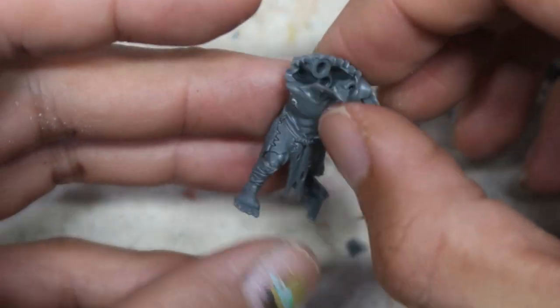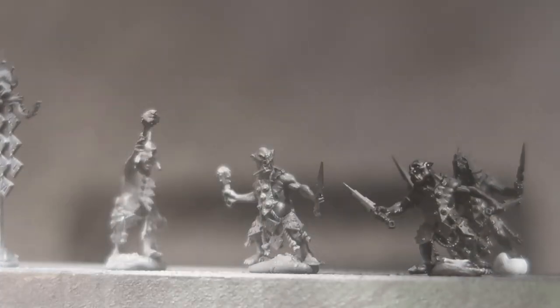All the models have already been assembled and zenithal primed, so that'll make your painting process a lot smoother and easier. Welcome to the first chapter of the video. In this first chapter, I'm going to recommend the use of contrast paints on the miniatures so that we can do all the heavy lifting — the base coating, the layering, the shading — and this will work in tandem with the zenithal highlighting.